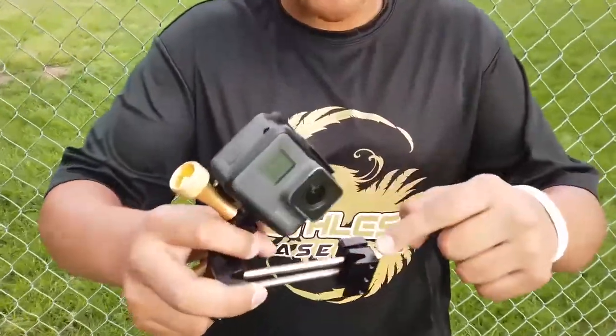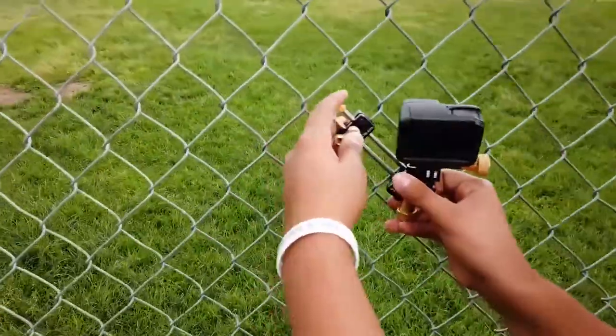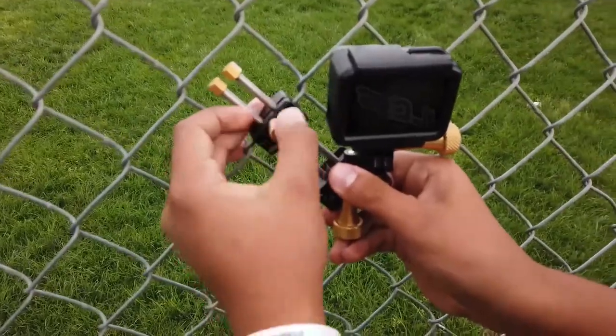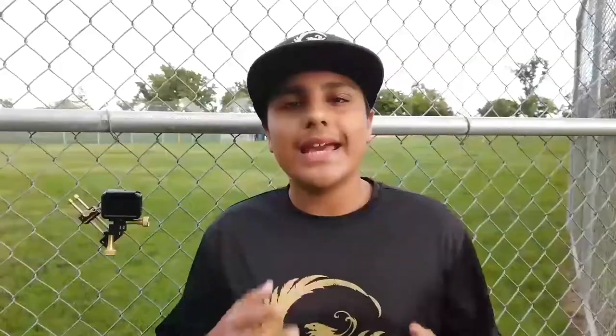First, you put your GoPro on this standard GoPro mount and then you screw it together. Next, you see these two grooves here — all you have to do is connect these two grooves to a single chain link on a fence. You squeeze it, tighten it, and then you're all done. Next, let's get some shots from the GoPro attached to the fence clip.